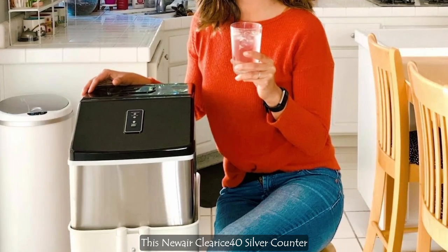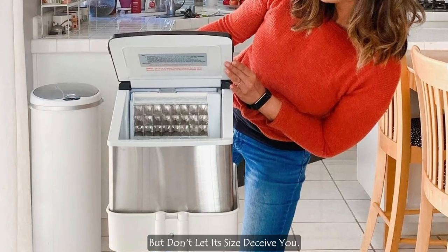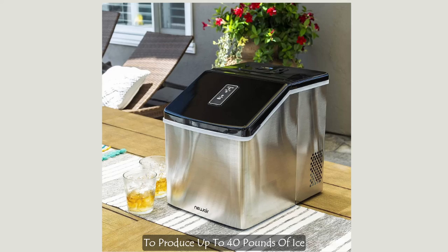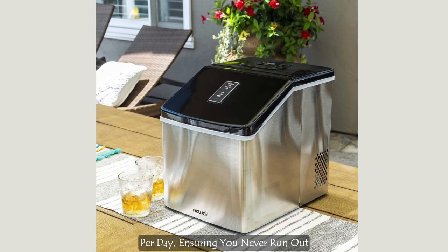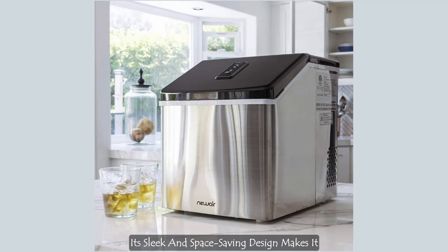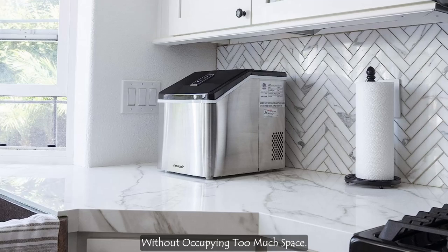This Newair Clearest 40 Silver Countertop Ice Maker may appear compact, but don't let its size deceive you. This little powerhouse has the capacity to produce up to 40 pounds of ice per day, ensuring you never run out of ice for your favorite beverages. Its sleek and space-saving design makes it the perfect addition to your countertop without occupying too much space.